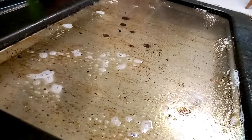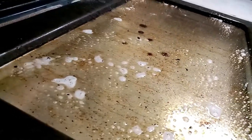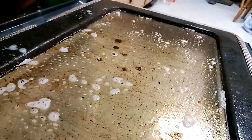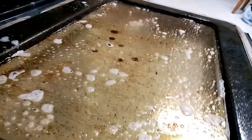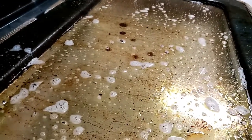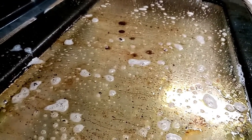I like using Dawn dish soap. I know it's still a chemical — yes, I'm well aware. But I like it over a lot of those other harsher chemicals you can use. I'm just going to let this sit for about five minutes, let it really break up, and then I'll start scrubbing and cleaning.